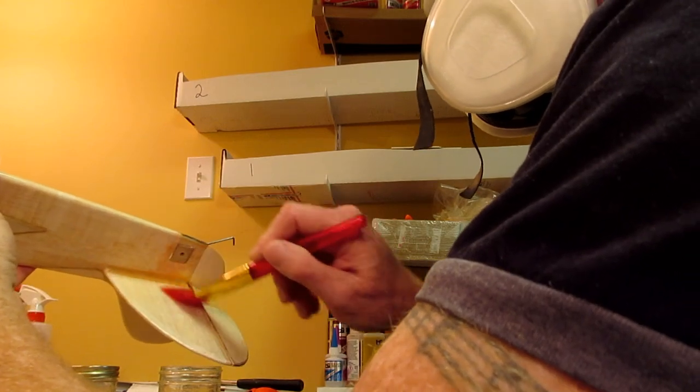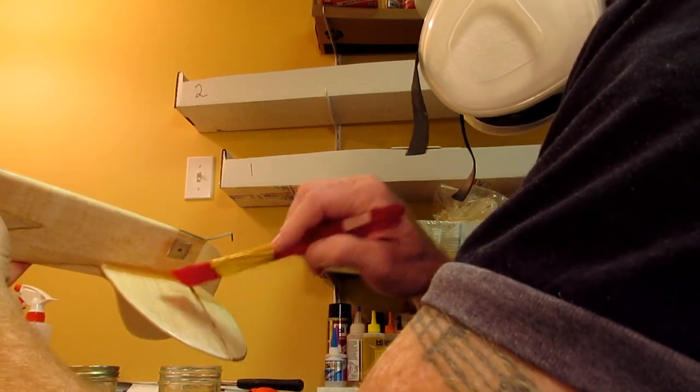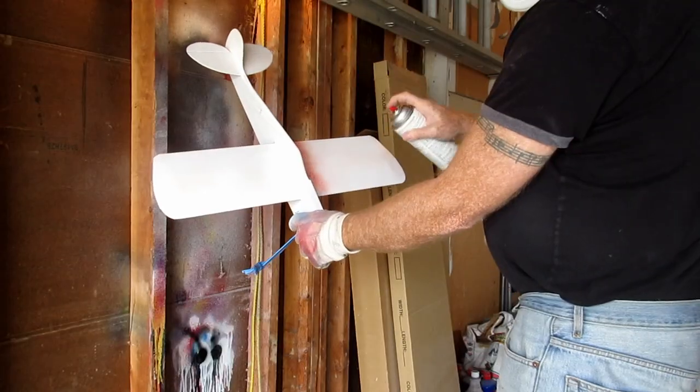I finished with several coats of thinned dope, some light silkspan, more dope, sanding filler, spray primer, and spray paint.